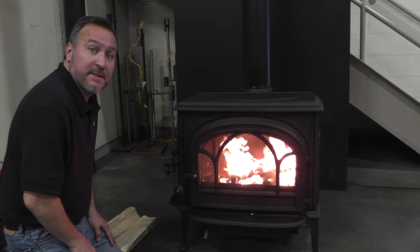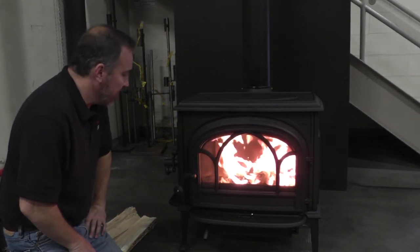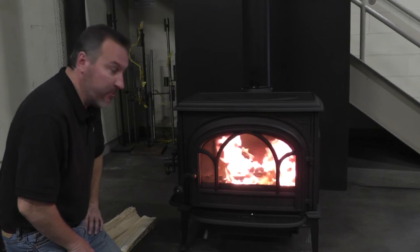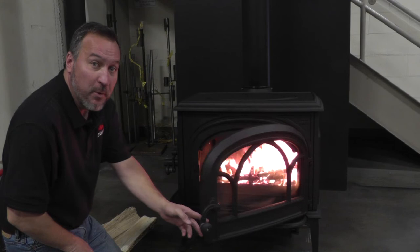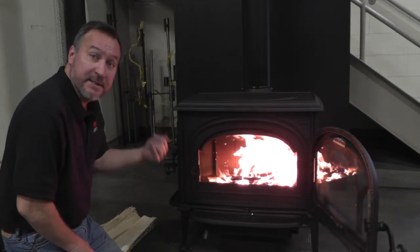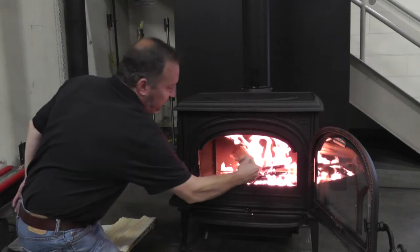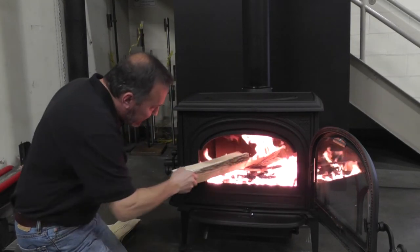It's been three or four minutes and our kindling here is fully engulfed in flame. Now it's time to start adding some firewood. I like to start with a few smaller pieces before putting on some bigger stuff. I'm going to open the door — notice there's no smoke spillage whatsoever, and I didn't need to disengage a bypass damper. I like to kind of crisscross it; don't just pack it in there.